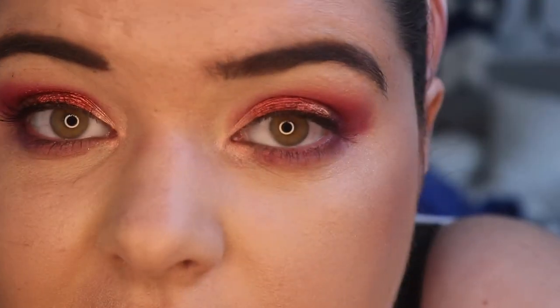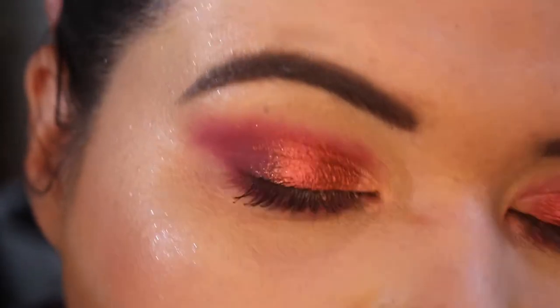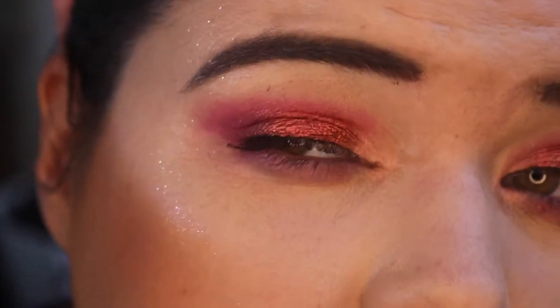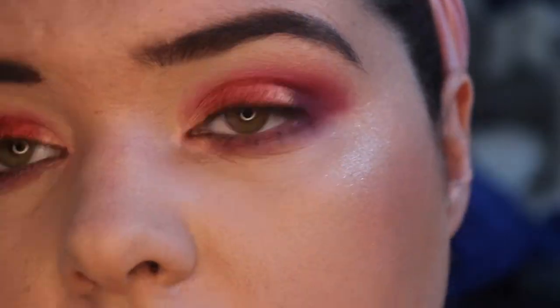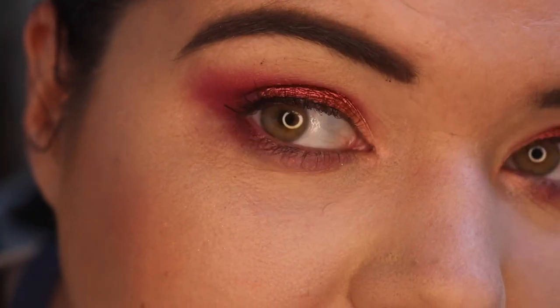This is the final look — I hope they like it. Let's just see if we can catch the shifts for you. Thank you so much for stopping by, I really appreciate it. Don't forget, you're beautiful. And if you're new here, feel free to subscribe, leave a comment, say hello — I'd love to have you. Thank you so much for watching, I really appreciate you.